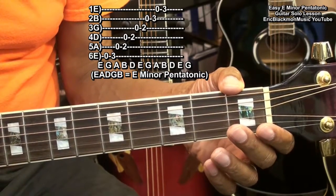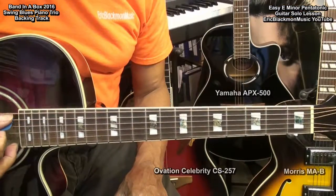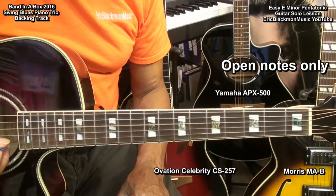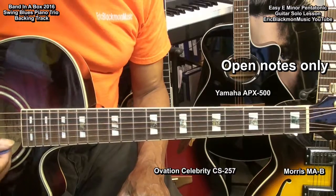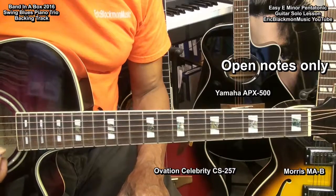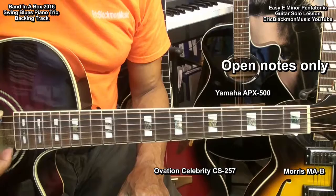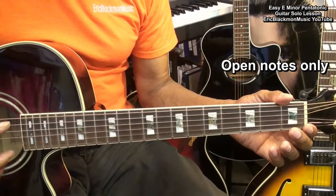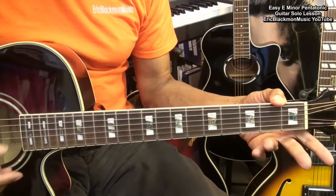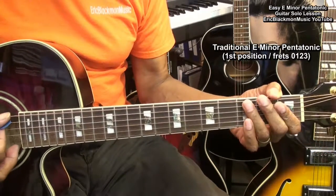I'm going to crank up my Band in the Box backing track and show you what I mean. Now the open notes are the only ones that we require, but in order to make the solo more interesting, we're going to use the E minor pentatonic scale in the way that it is played traditionally, which is like this.